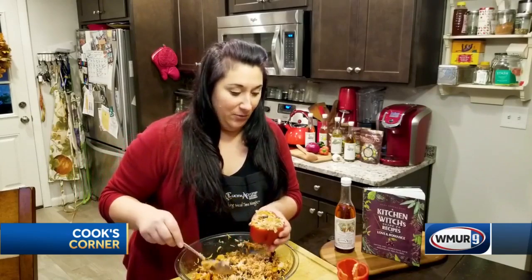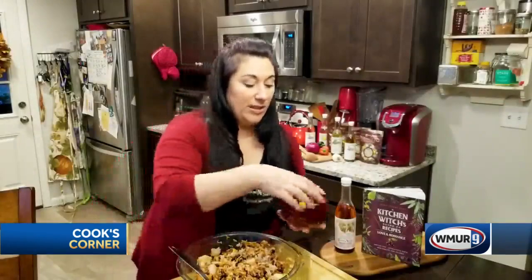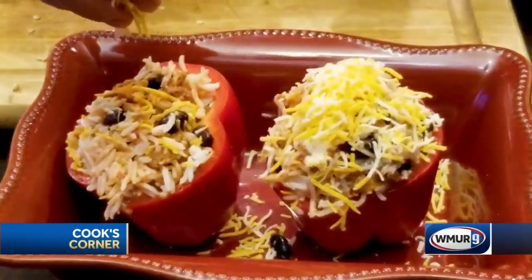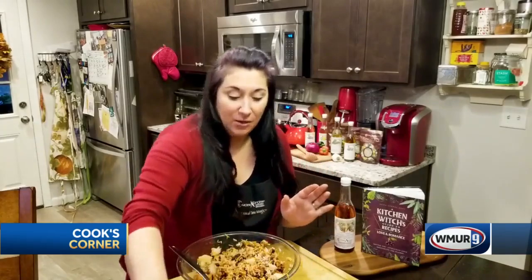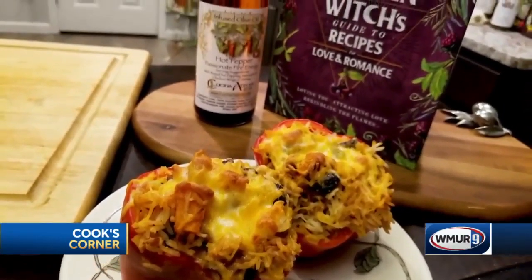Look at that — isn't that beautiful? We're going to put them in a baking dish. Now we're just going to top them with a little bit of extra cheese — more than a little extra maybe. And we're going to bake them in the oven for about 10 or 15 minutes until everything is warmed through and delicious.